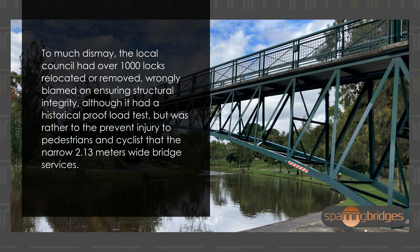To much dismay, the local council had over 1,000 locks relocated or removed, wrongly blamed on ensuring structural integrity — although the bridge had a historical proof load test — but rather to prevent injury to pedestrians and cyclists on the narrow 2.13-meter-wide bridge.